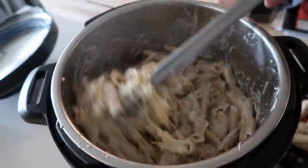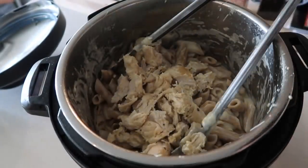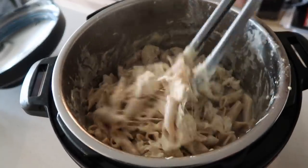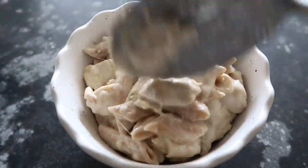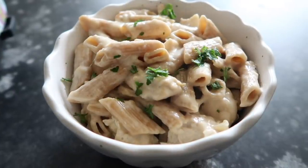Once your cheese is mixed in pretty well, go ahead and add your chicken back in. I chopped up my chicken so you could have more chicken in each bite, then just mix the chicken in with the noodles. If your family loves cheese, you can always add a little bit more on top. I just added a little bit of parsley on top for the color kick.